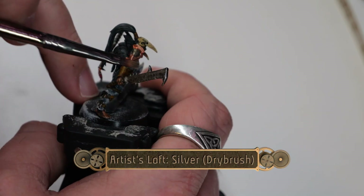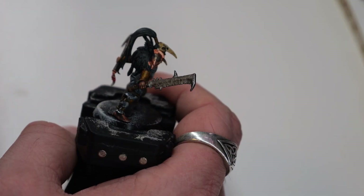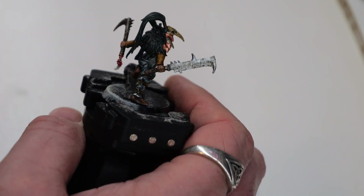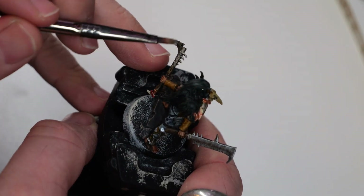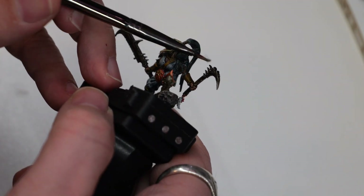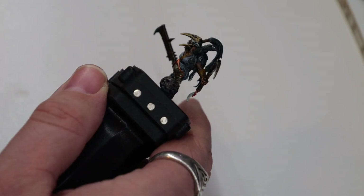Now using the silver, I'm going to do a light dry brushing over the weapons, just to give it a kind of metallic edge. As this moves around on the table, you'll be able to see it shimmer between the silver and the grimy Rattling color.